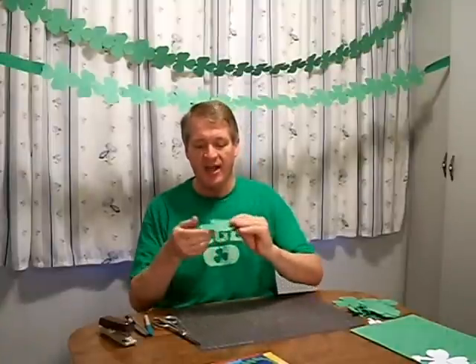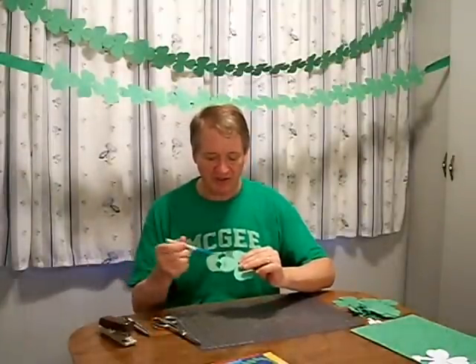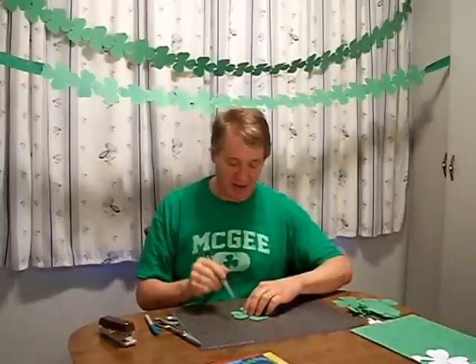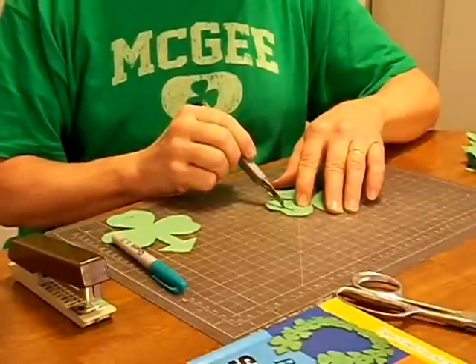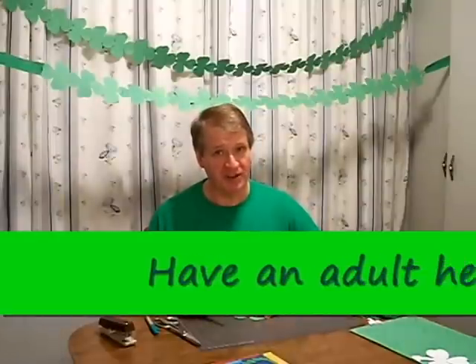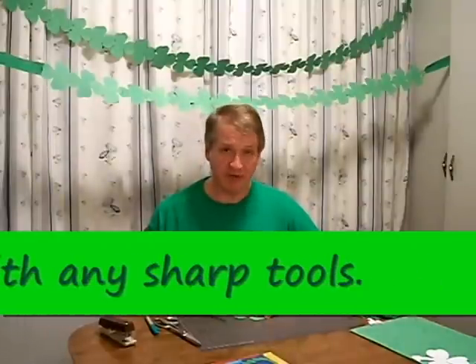And once all of those are cut out, I need to make a slit right there at the top. To do that, I'll use a craft knife on a cutting board like this. If you don't have a cutting board, you can use scrap cardboard or newspaper to cut on. You children doing this project, make sure that you have an adult supervise or help you with this part of the project.